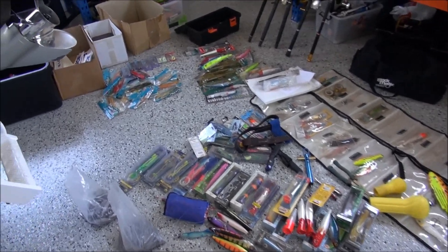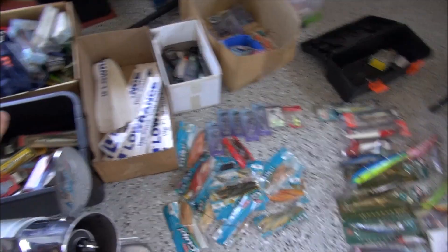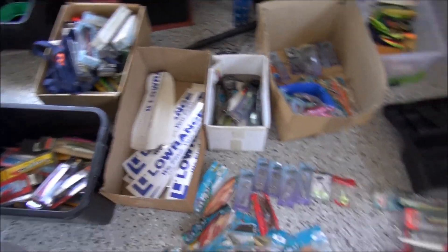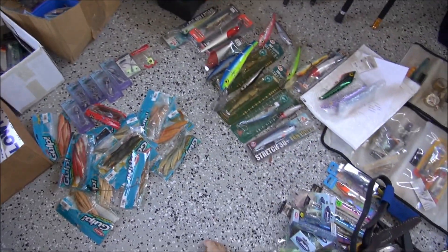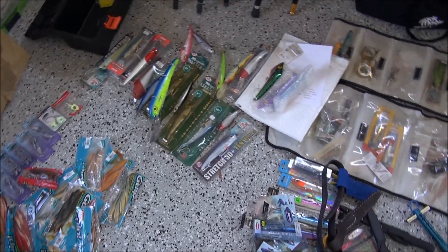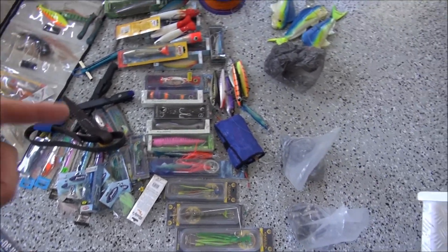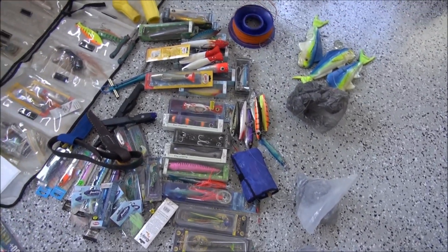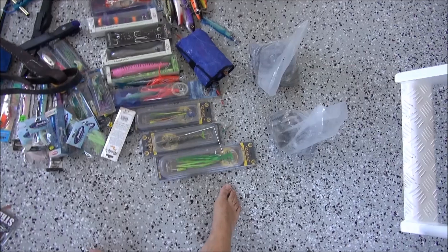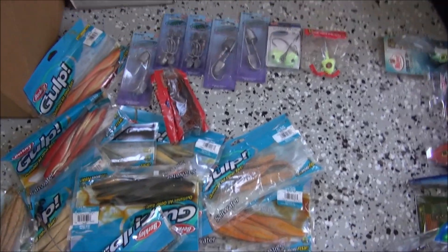We've got all the lures out, all the gear. I've been looking at it for the last week thinking, what do I take? We've got boxes of lures going through it all. So we want a good mix of soft plastics, we've got jigs, bodied lures, high-speed bibless, poppers, stick baits, and even some pusher marlin-type lures. Still got to go through it and narrow it down a bit.